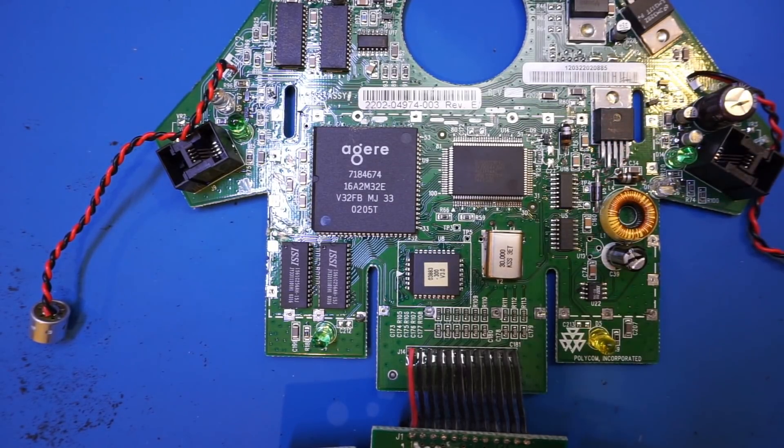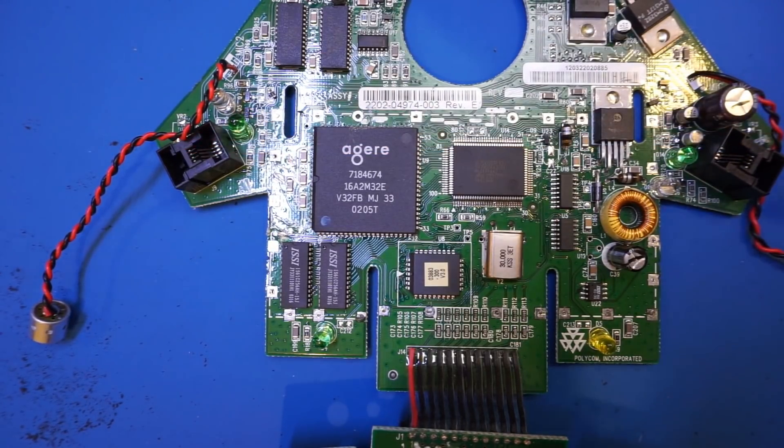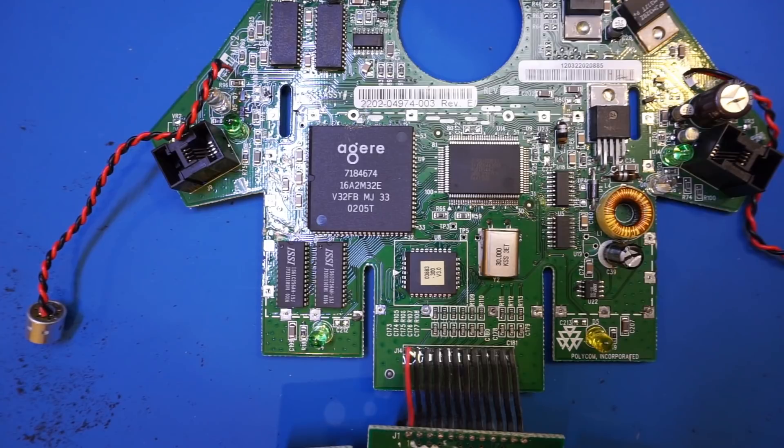This phone can also accept external microphones — that's what these jacks are for. So this is pretty much all there is inside this Polycom Soundstation EX conference speakerphone. I hope you enjoyed this short video and learned something new. If you liked the video, please give it a big thumbs up. Remember to subscribe and share — I'll catch up with you next time.